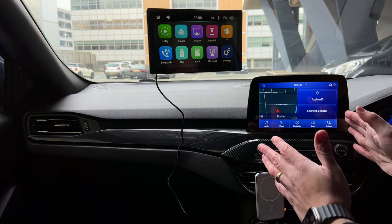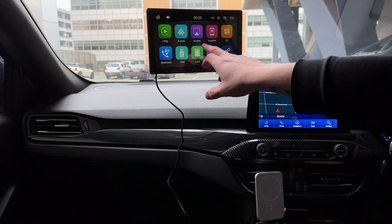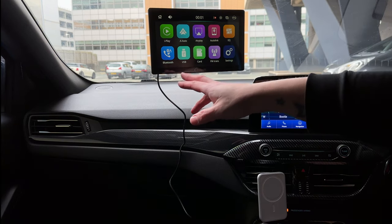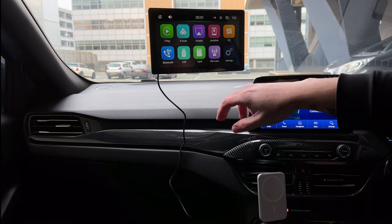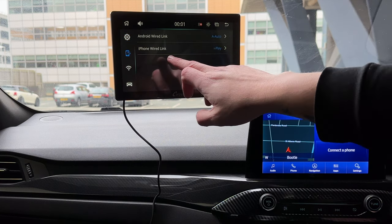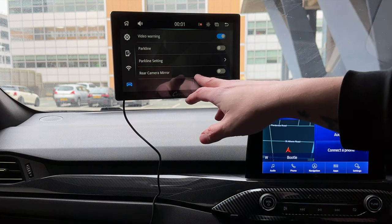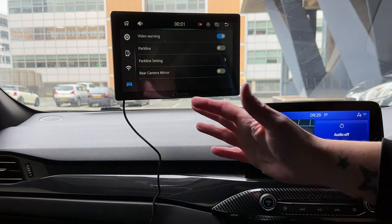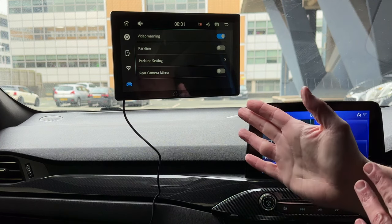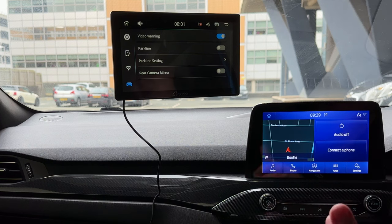So ignore my existing screen — pretend this device is here in its place. The interface shows: iPlay, Auto, AirPlay, so you can transmit from your phone; CarPlay, Auto Link, EQ settings, Bluetooth, USB, SD card, FM transmitter, and settings. Under settings you've got language, device speaker, right-drive, restore factory settings, system version, Android wired link, iPhone wired link, and Wi-Fi. This would be perfect for driving a van that doesn't have CarPlay and you want to use sat nav without draining your phone battery.